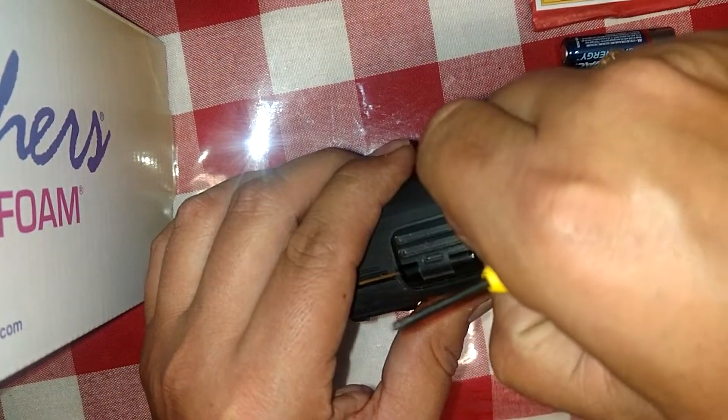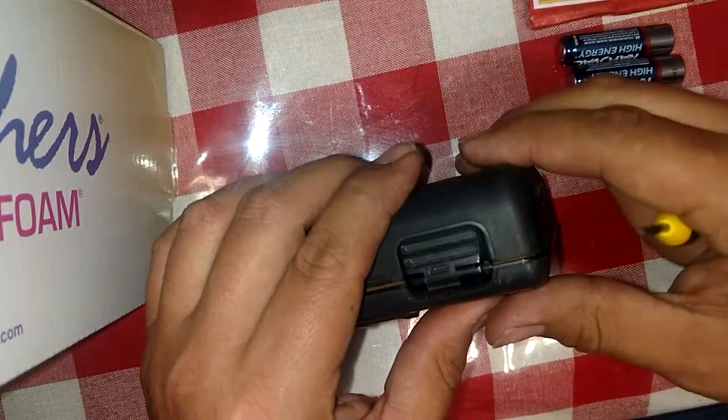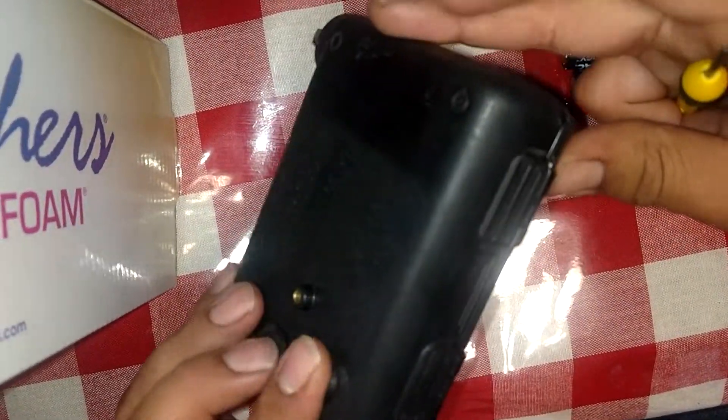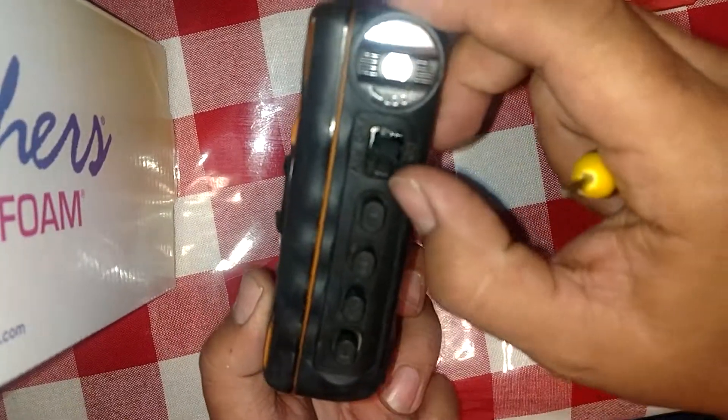This is all within — all the components are within a box. This is like a waterproof box, but this is busted.